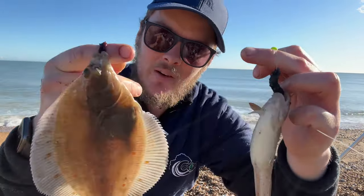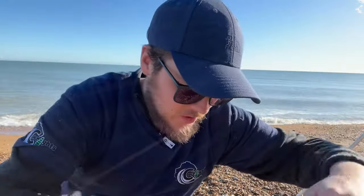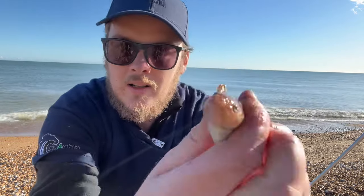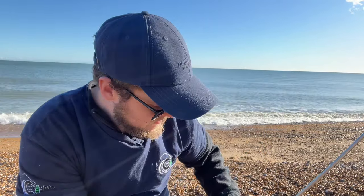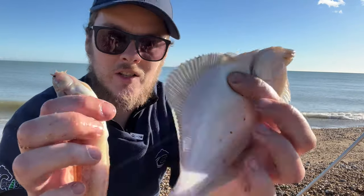Only small, so we'll get them both back. We're on the fish. Double shots coming in nicely now. What is that - a three-beard? One, two, three, four. That's a five-beard rockling. Only a small one. Little ugly things. And a little plaice. We're going to need a little bit of surgery. Happy days guys - plaice and a rockling. Safely unhooked, no blood. Let's get him back.